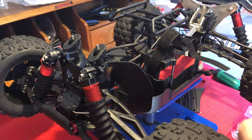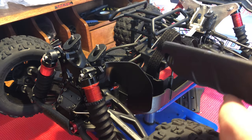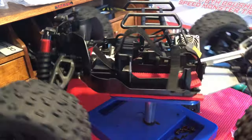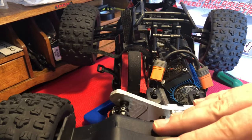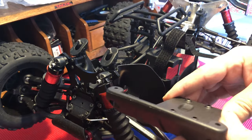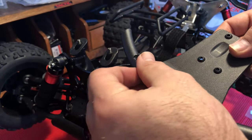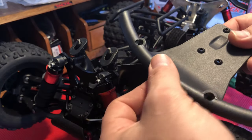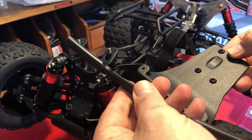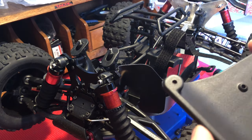The other thing I wanted to share — not very many people realize this — but you can actually run the RPM bumper on both the front end and the rear. So today I will be installing the RPM bumper on both. The RPM bumper also comes with this special piece which I'll be installing on the front end, and I'm debating whether I'll use it on the rear end. Anyway, let's get to the install.